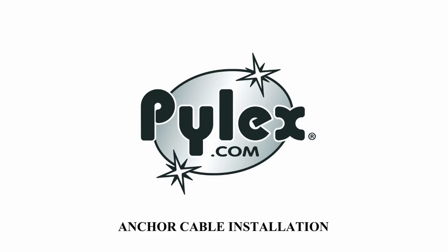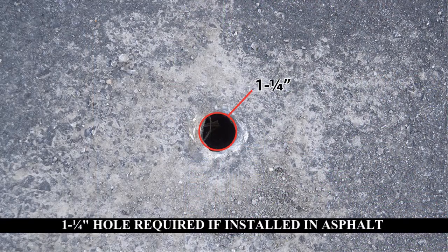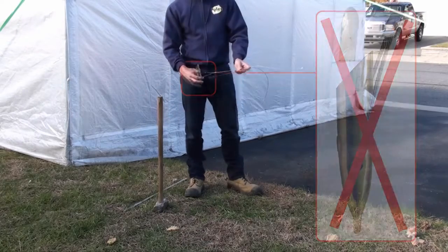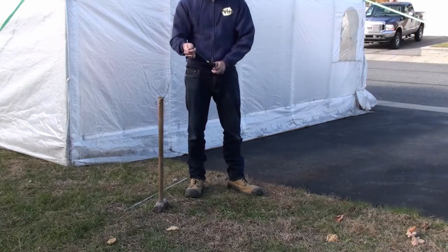Anchor cable installation. A 1 and a quarter inch hole is required if installed in asphalt. It is important to place the cable on the good side of the anchor as shown.